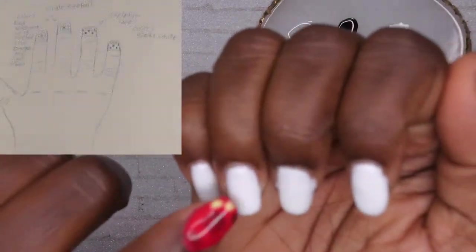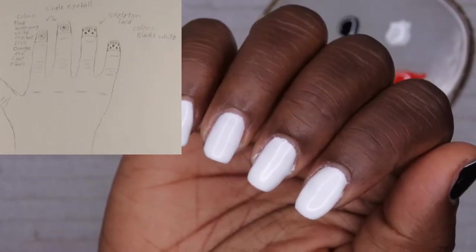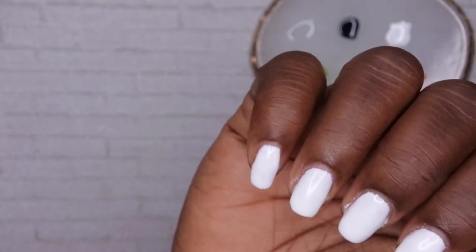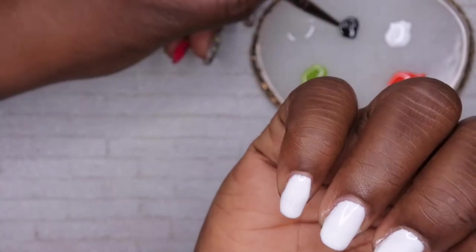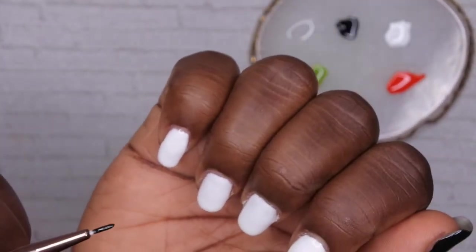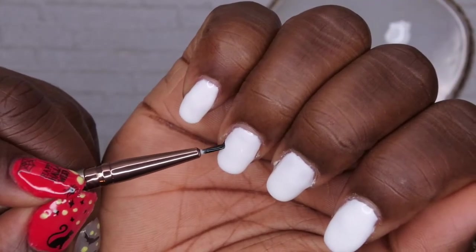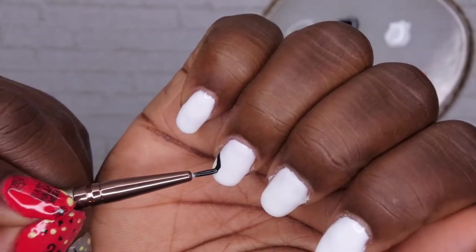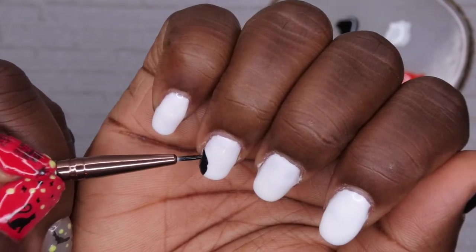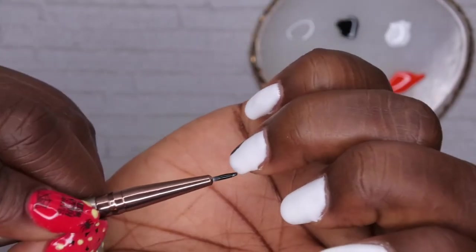I want to start with the skeleton — I'm putting the skeleton on my ring finger. I'm going to give the skeleton kind of a shadow effect with the black. This is my non-dominant hand so bear with me. I want to give it the finest cheekbones — like so — and then bring it down. That's going to be his cheekbone here in the corner, and I'll do the same thing on the other side.